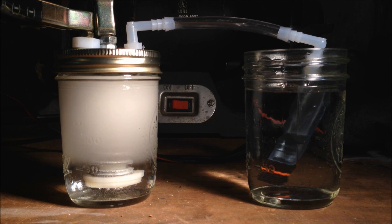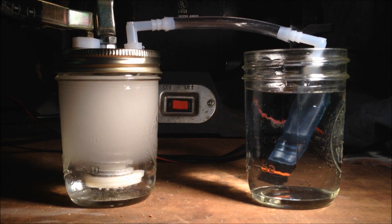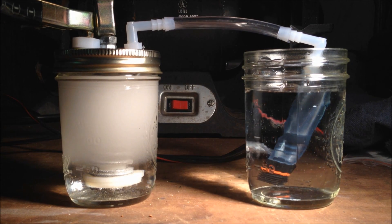Let's see if we can make the light a little bit better. There is a bubble. All right, we've got a nice consistent pattern there. That is oxygen and hydrogen.